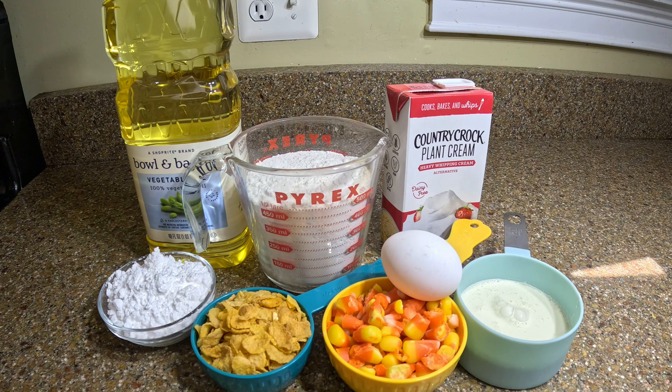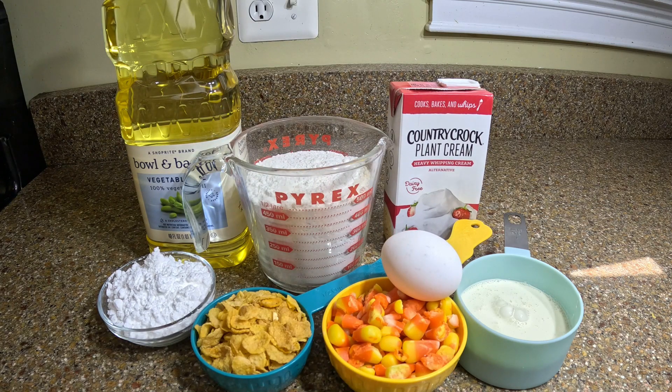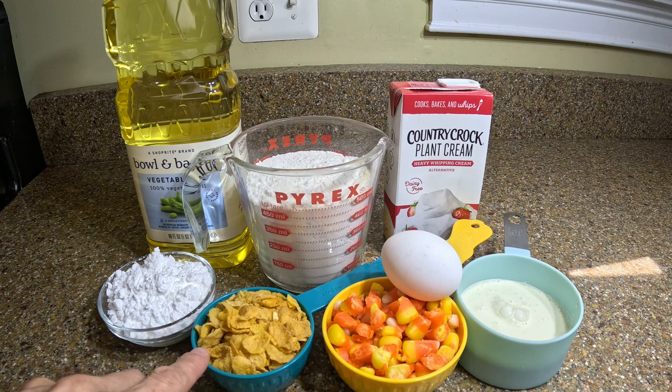Here's what you're going to need for the fried candy corn. You're going to need two cups of a Bisquick-type mixture — I made this myself and I have a one-minute video on how to do it. You're going to need some buttermilk; I have plant-based heavy whipping cream, which is a one-to-one ratio swap. You need an egg, three-quarters cup of candy corn chopped coarsely, a half cup of corn flakes, some powdered sugar for the finish, and cooking oil.